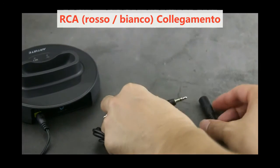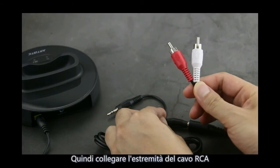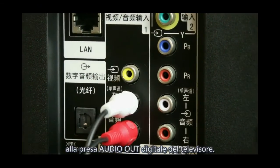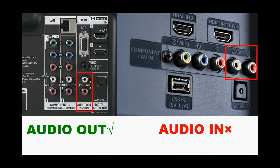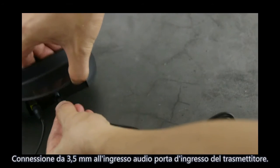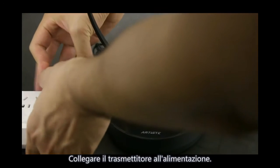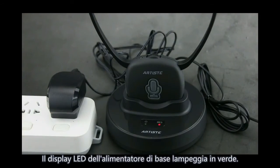RCA connection. Connect the 3.5mm cable to the RCA cable. Then connect the RCA cable side to the TV's digital audio-out jack — please note it is audio out, not audio in. The 3.5mm cable side connects to the transmitter's audio-in port. Connect power to the transmitter. The transmitter power LED indicator will light green.